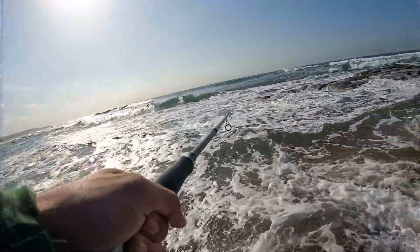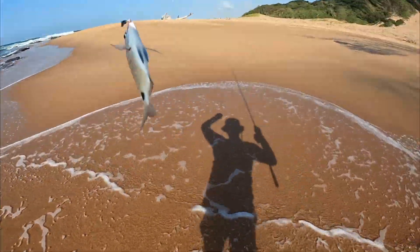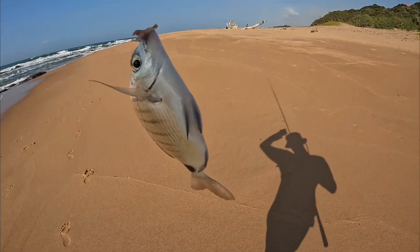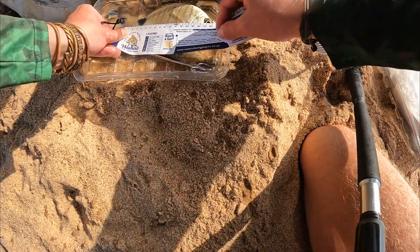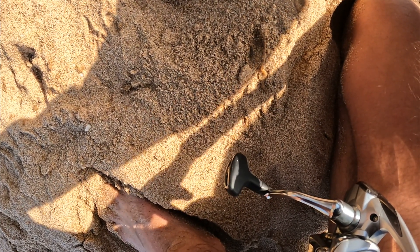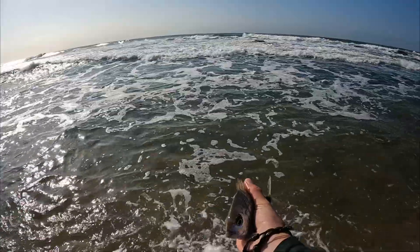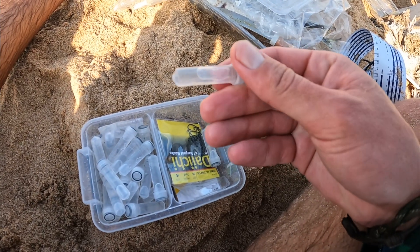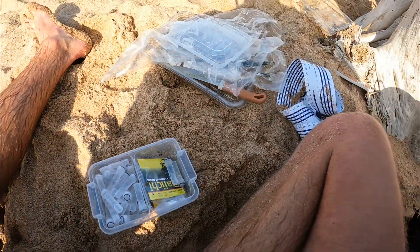Fish on! Another one! Another blacktail! How epic is that? Cast after cast, throw for throw, little blacktails. Fork length — this one is 20cm fork length. Bye-bye, little guy. So we've got two samples so far. This one is KZ22, and that's a 20cm blacktail.